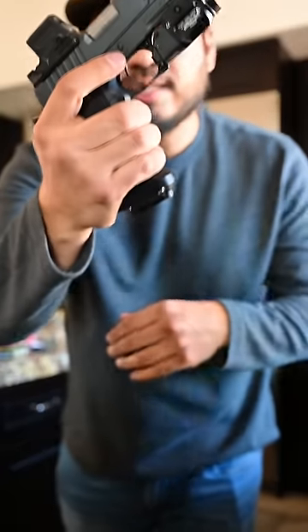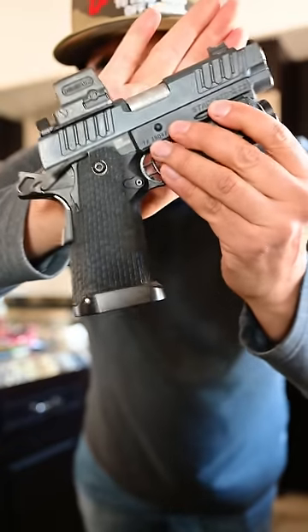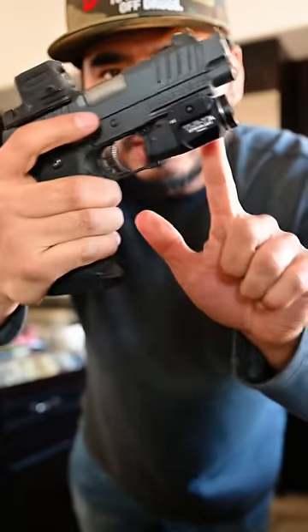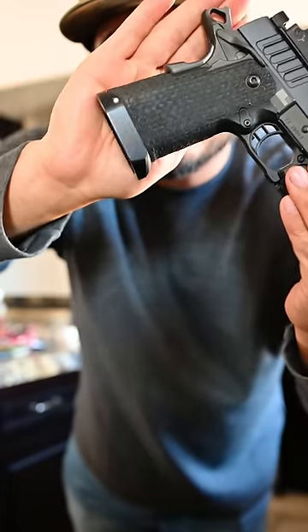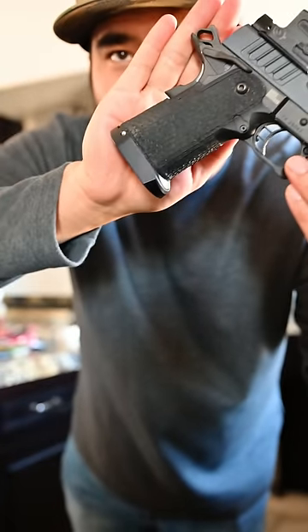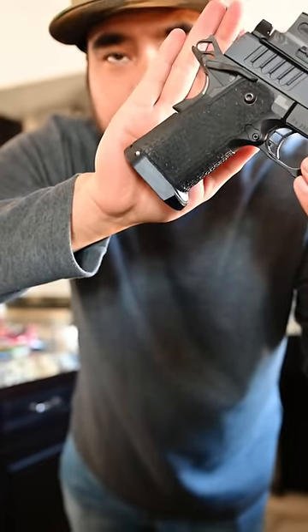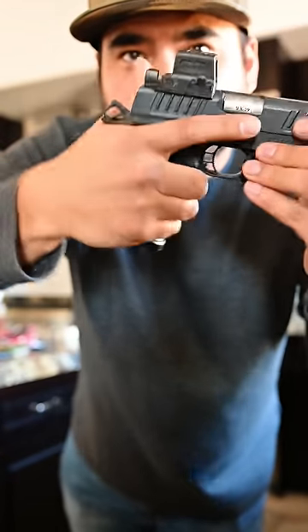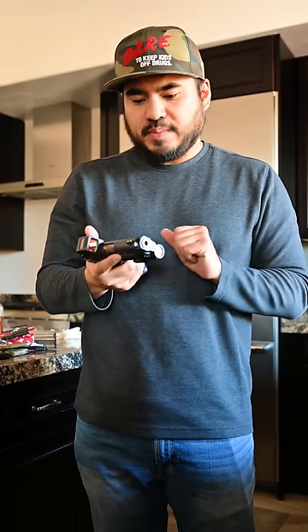This is my Staccato C2 Duo, which has been chunk-ported by Vinnie and the guys over at Monsoon Tactical. It has a Holosun 509T on top, a TLR-7A weapon light, and a Pistol Gear magwell — super minimal, which I like. The grip is by Extreme Shooters because I prefer the original 2011 grips.